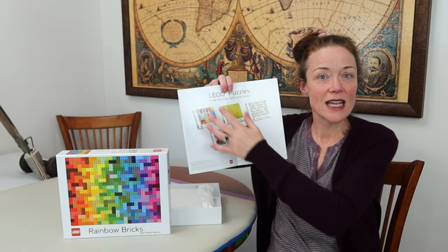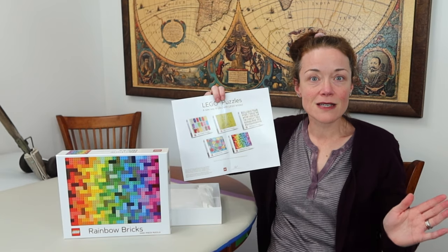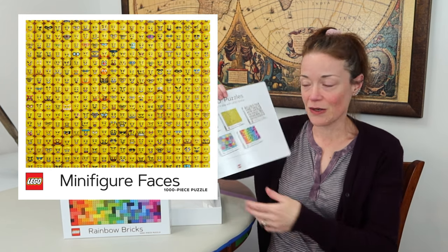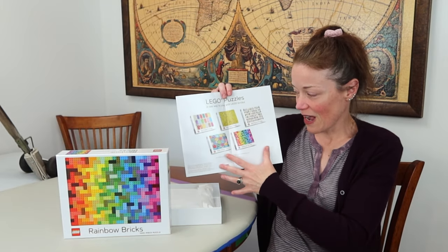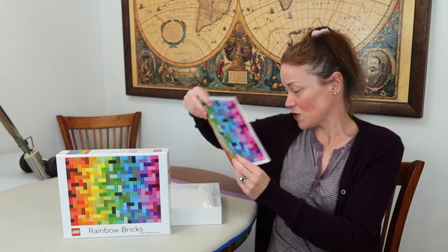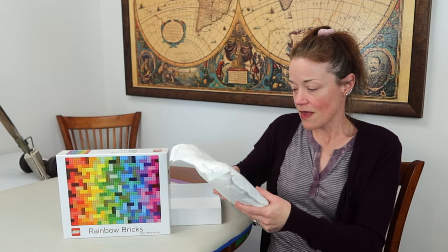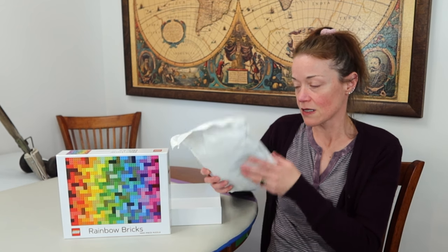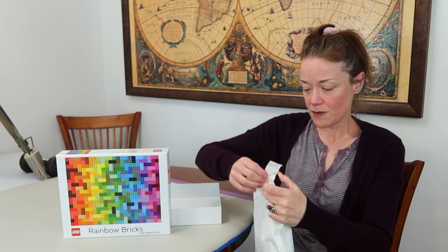I love that it comes with a poster because if multiple people are working on the puzzle, one can use the box and one can use the poster — very handy. On the other side of the poster it shows you the other jigsaw puzzles in the Lego collection. The yellow minifig head puzzle just looks so tricky! The pieces don't come in a plastic bag — they come in a paper bag that says it's biodegradable, recyclable, and made from sustainable sources.